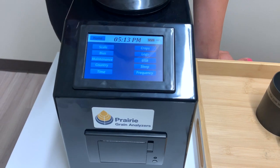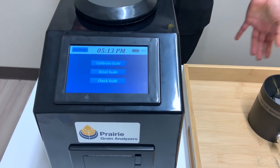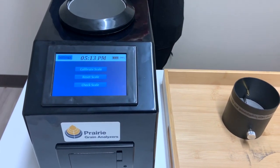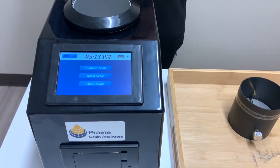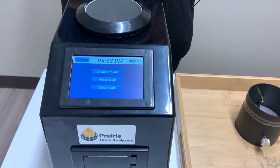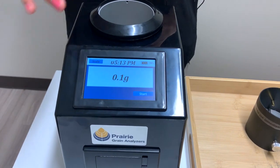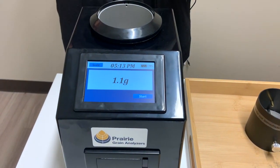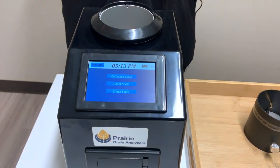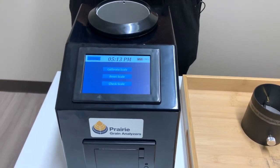Now let's go back into the settings and look at the scale setting. When you get your tester, because it's being shipped and can get thrown around, you want to make sure you check the scale to see if it's working properly. We recommend during harvest that you check the scale before you start your day to make sure you get correct and accurate readings. Go into 'check scale' and it will show you what the scale is reading. Within one gram is normal, but if you see anything more than that you'll want to calibrate the scale, which is in the same settings.